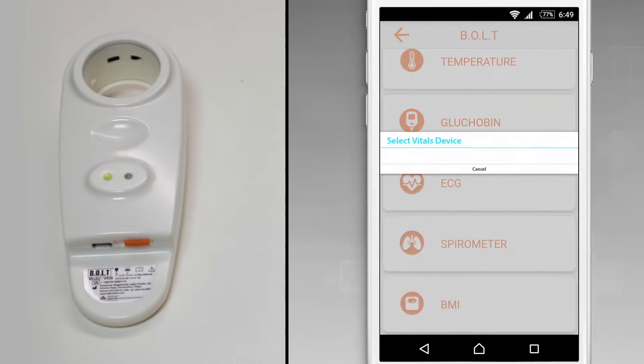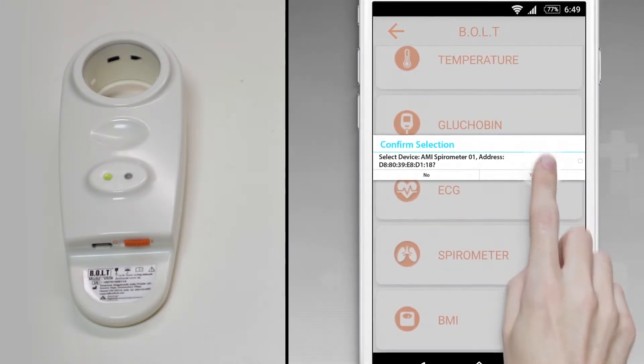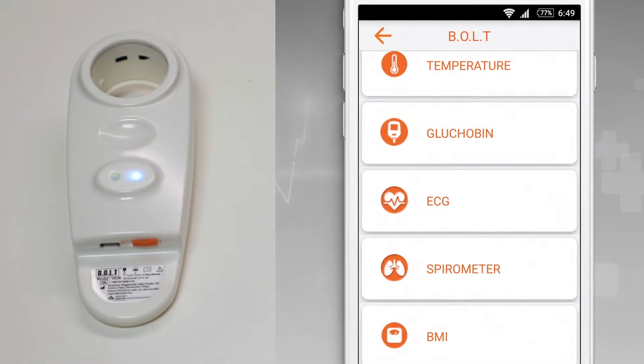Select and confirm the corresponding spirometer device if requested on the application screen. Your spirometer device is ready once the blue LED stops blinking.